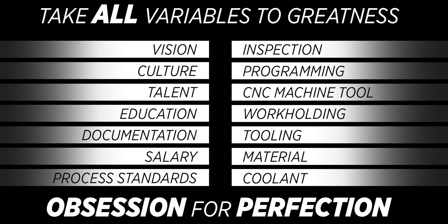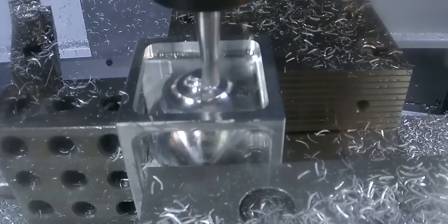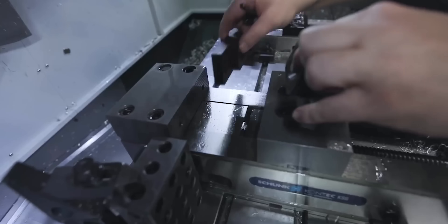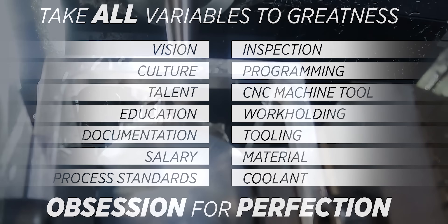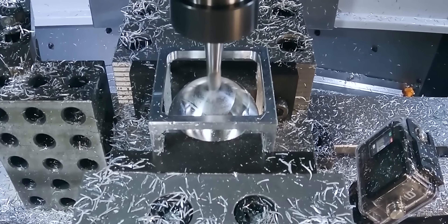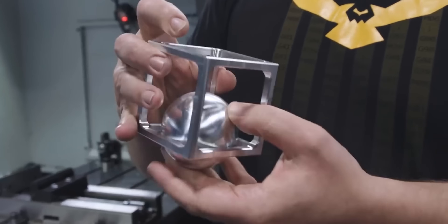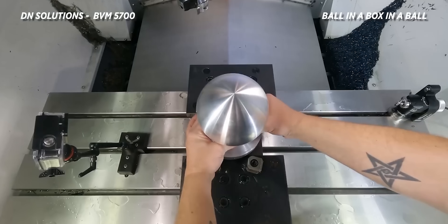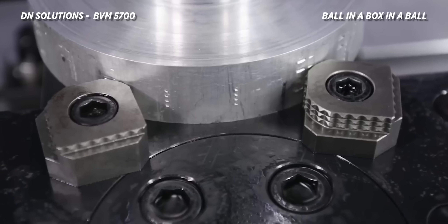You have to build an amazing shop with amazing machines, but that's not good enough on its own — you have to take care of your employees, especially today. Give them a vision, give them a reason to come to work, give them the right tools, the right machines, the right mentality. Talent — everybody wants to be a great machinist, but you've got to put the work in. You have to have a company that breeds it.